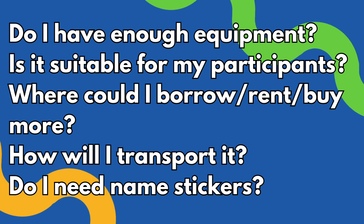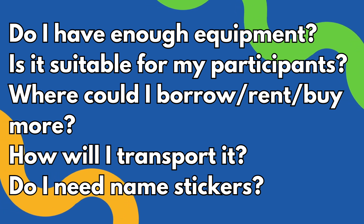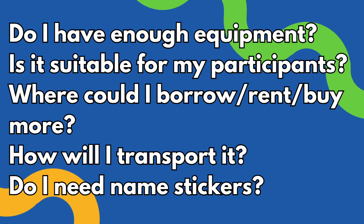Questions I generally ask myself: do I have enough equipment? Is it suitable for my participants? Where can I borrow, rent, or buy more? If you're working with a client or a venue, they can probably provide some aspects of that. How am I going to transport all the equipment — can I fit it all in a taxi, my backpack, or do I need a car or van? And do I need name stickers? For those of us who either teach a lot or don't have the best memory for names — I'm both — name stickers are crucial, because people love hearing their own names and it builds a connection between you and your participants. It's a lot better than saying 'you over there' or 'what's her face.'